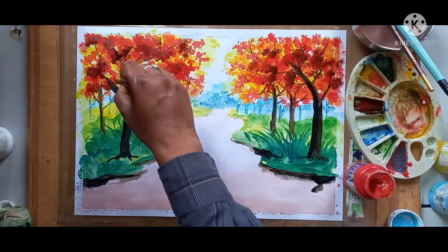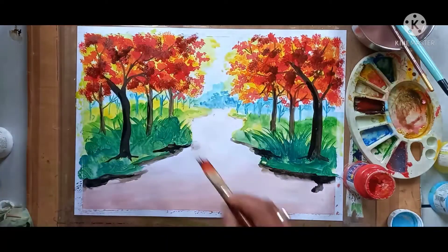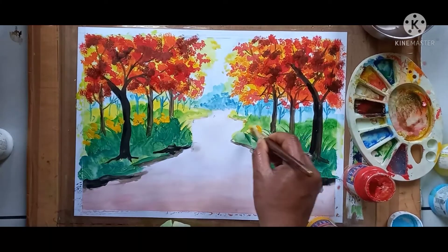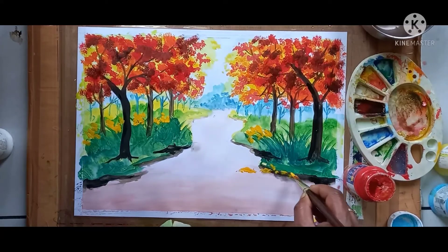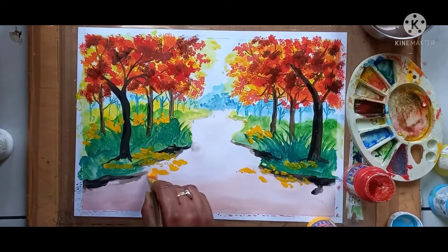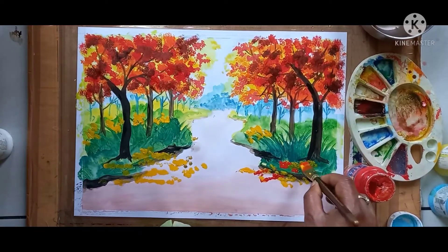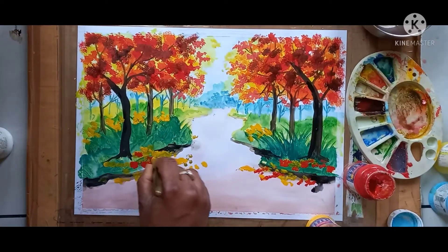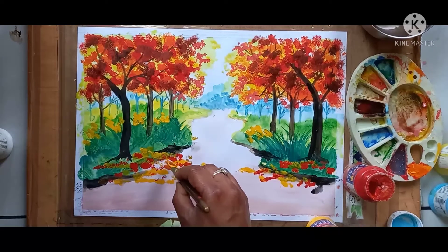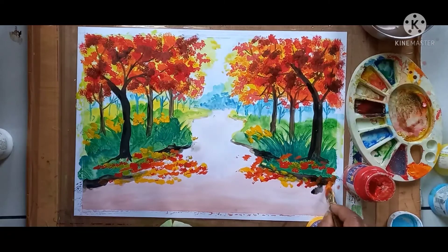All of you see carefully how I am giving the effect, then only you can understand. Again here I am giving yellow color effect — flower effect — and here I want to show colorful flowers falling down on the road. I am giving the effect of flowers: yellow color, red color, orange color — each and every color I am going to give here. See how I am doing it; it is looking very natural. In this way you have to give the effect.